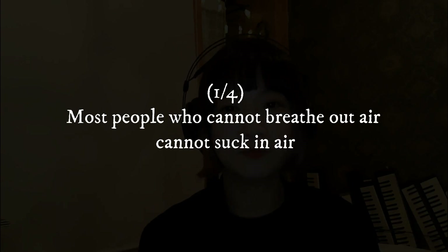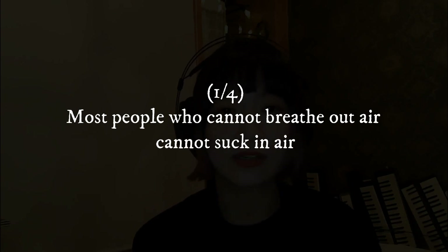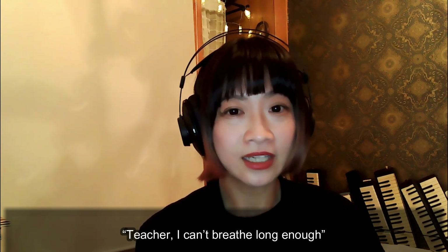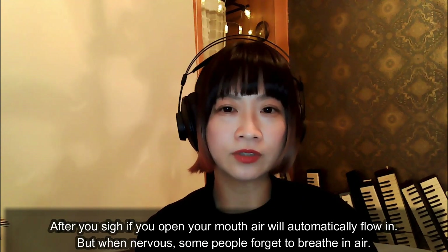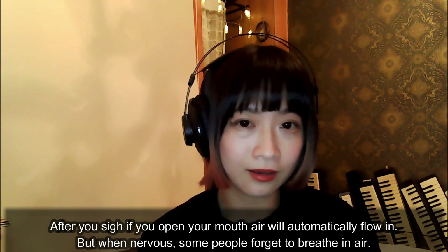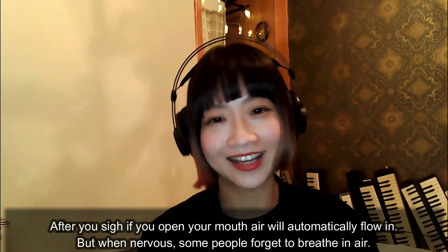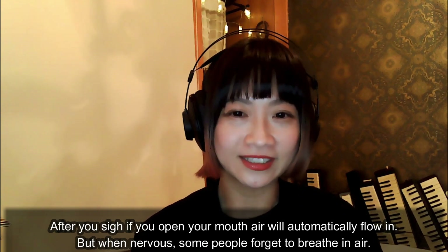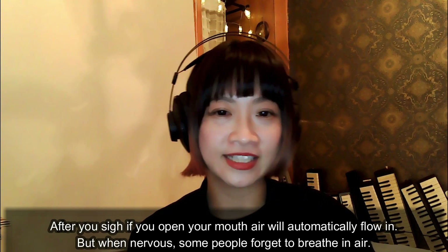Most people who cannot breathe out air also cannot suck in air. If a student says, 'Teacher, I can't breathe long enough,' the answer is: after you sigh, if you open your mouth, air will automatically flow in. But when nervous, some people forget to breathe in air.